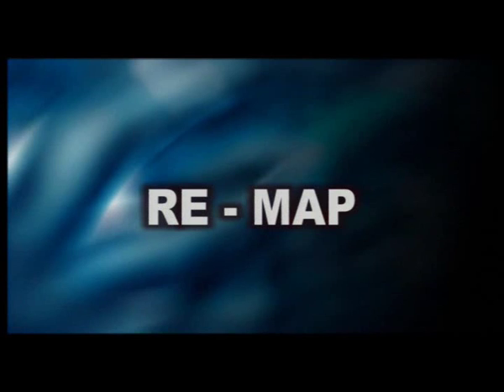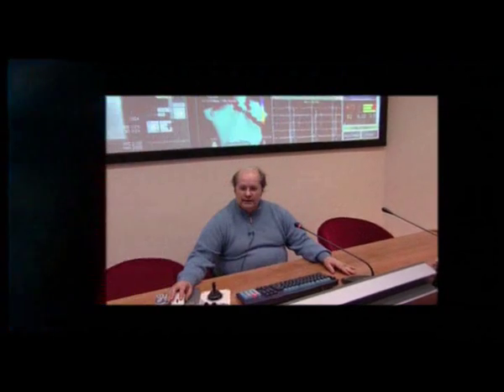The ablation phase of the procedure is finished. Now we start the remapping. This is a remote procedure and I want to continue staying in the teaching room to share the procedure with the audience. We are now starting the remap of this procedure.